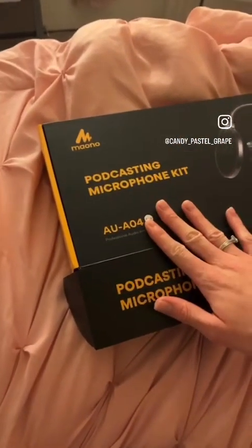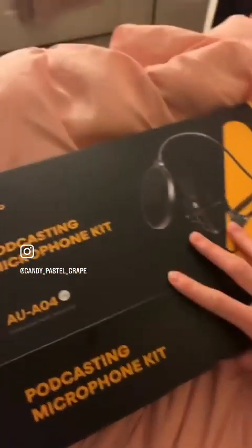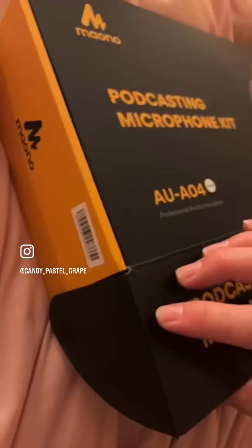Hey y'all, check it — I got a podcasting microphone kit for the setup. It's gonna look good over here. Look how cute, look how cute. And it's also pure white, so it's super cute. So let's check it out.